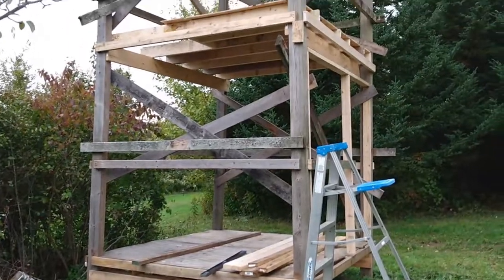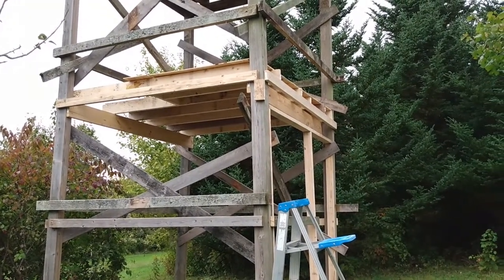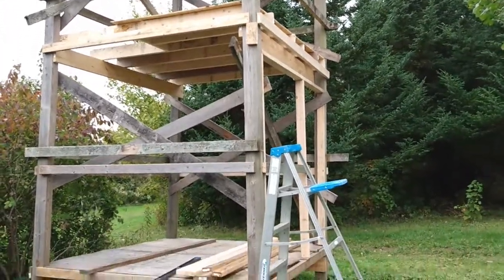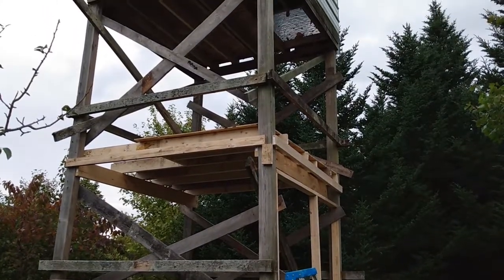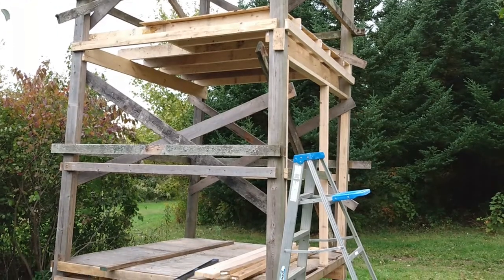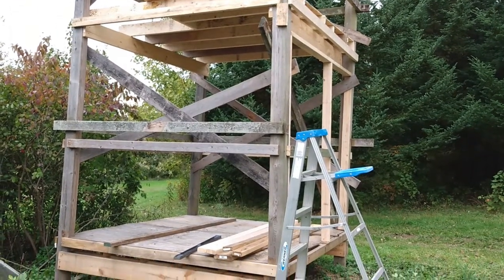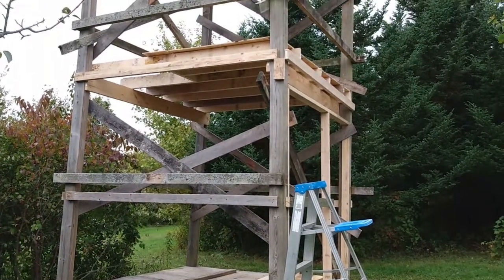The tree stand is coming along. Got the second deck on. Starting to run the stringers around the outside. Put some cross bracing in it. We hooked it to the four-wheeler, pulled it straight so everything was level going up and down. Put some cross bracing in there to hold it in place.